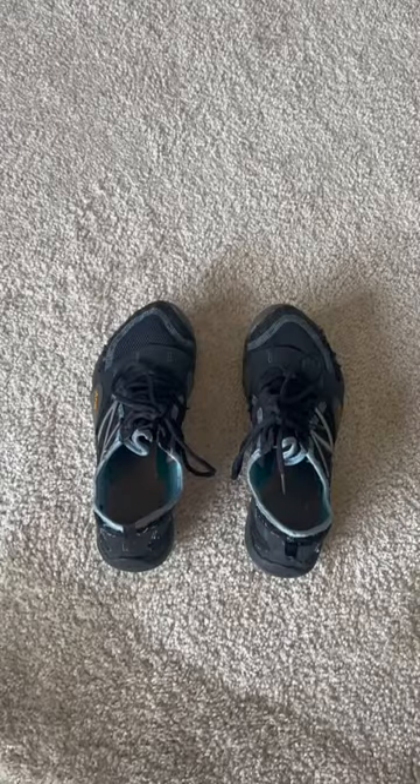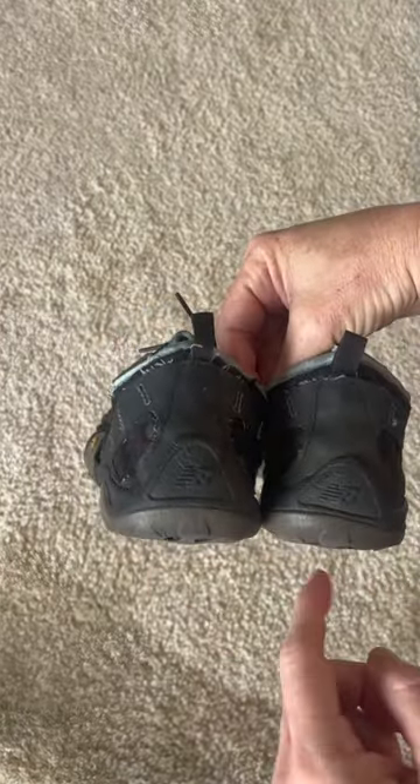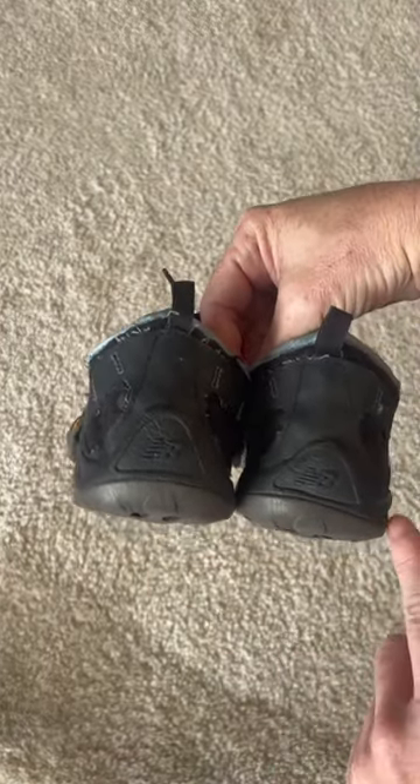A lot of times these videos are made about shoes that are not as minimalist as these are, and these are really minimalist shoes. They're the New Balance Minimus. You can already tell by looking — the right shoe over here looks a little different than the left. It's got a lot more of a slope to it.